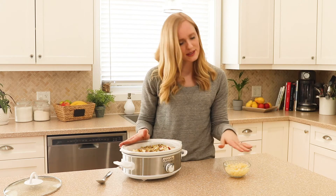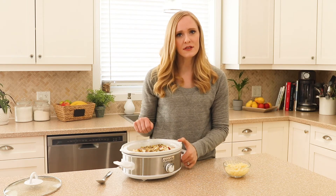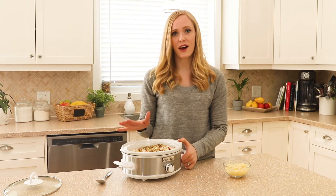Now that everything except our cheese is in the pot, we're going to give it a quick stir, put the lid on, and cook it on high or on low.